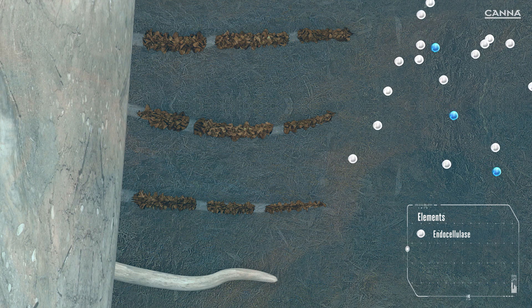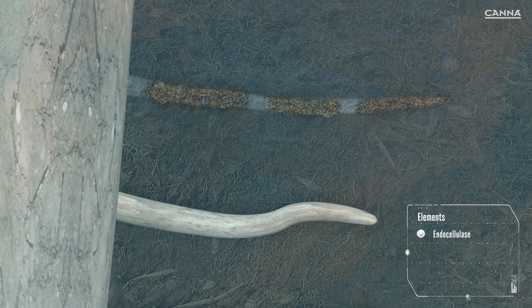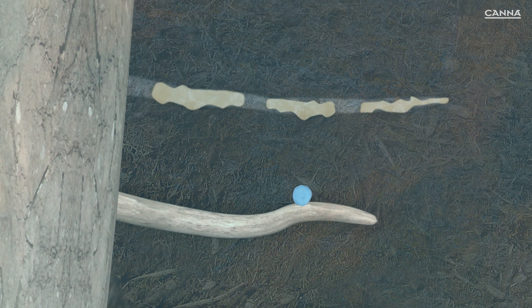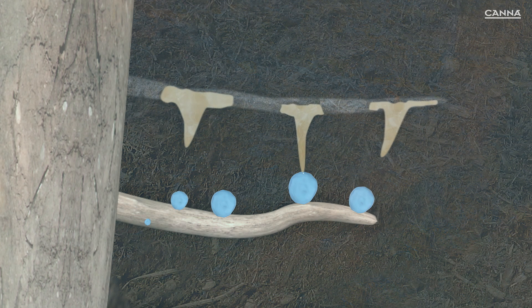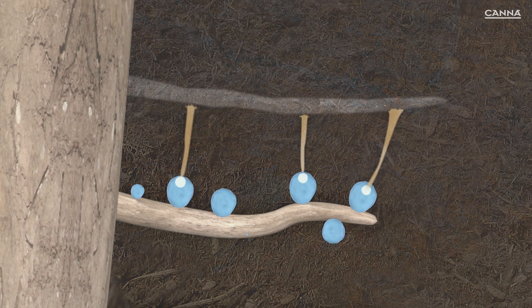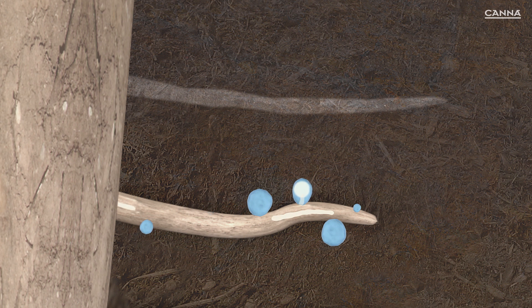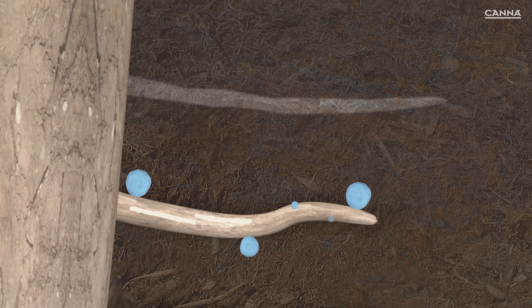Each cell is surrounded by a cell wall, and the endocellulase breaks down these walls in the dead root hair, enabling the contents of the cell to be released. After the enzymes have broken down the root hair, microorganisms can absorb the nutrients, which are quickly converted into minerals and sugars. These can be absorbed by the new root hairs.